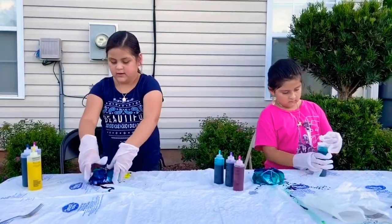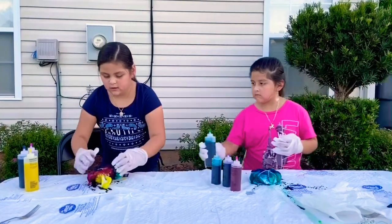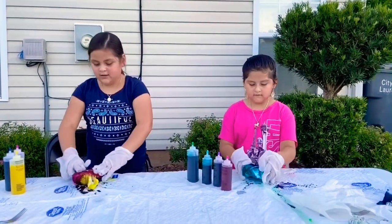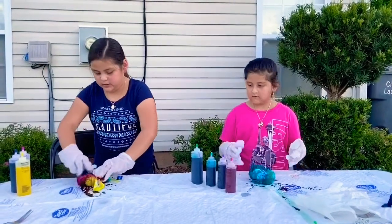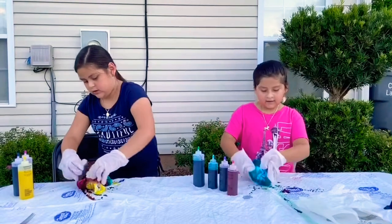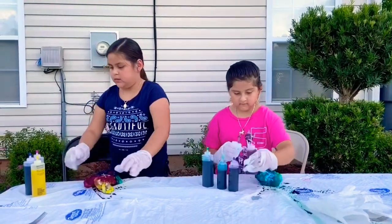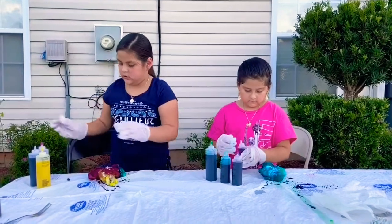Oh gosh, it's already stained, so look at that. I'm going to still paint a little bit more. Let me use blue because there's not enough of that color.